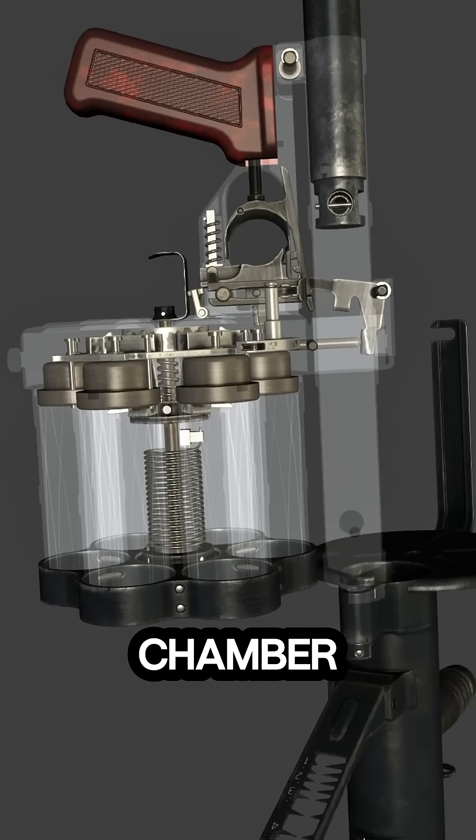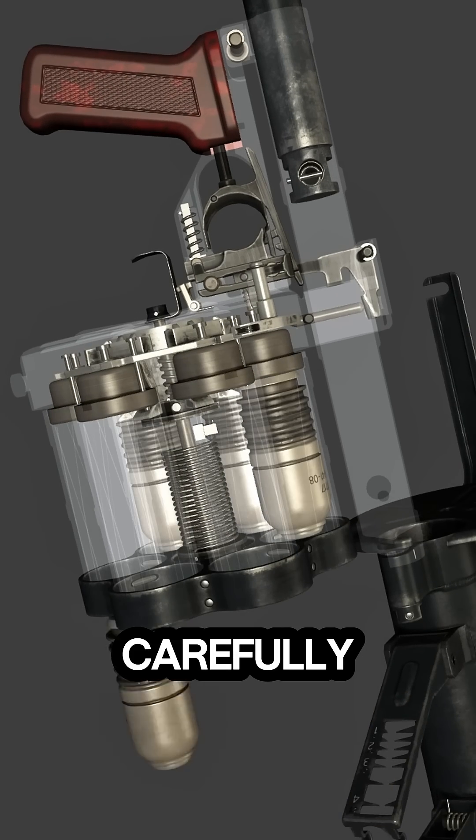The cylinder rotates to align a new chamber with the barrel, while each grenade round is carefully seated.